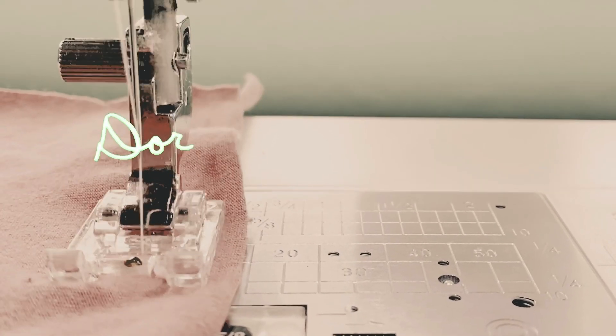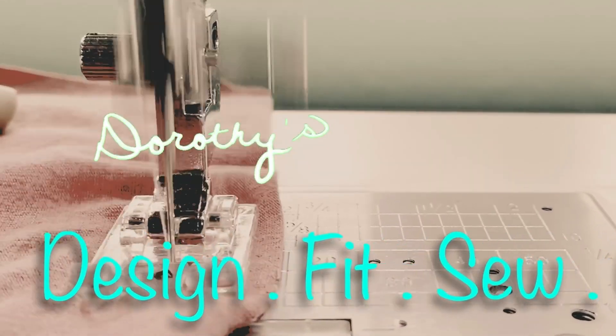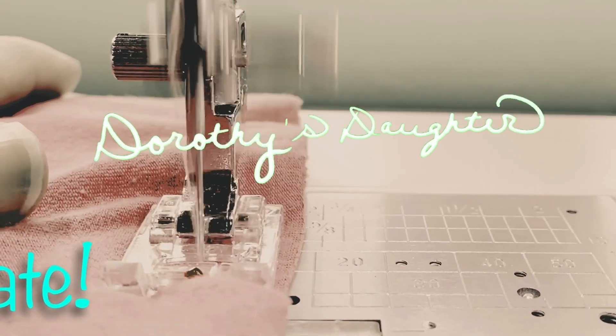Today I'm going to be giving you my review of the Fraser Cardigan by Love Notions. Hi, this is Kim from Dorothy's Daughter. Welcome to my channel. Today I'm going to talk to you about the Fraser Cardigan by Love Notions.